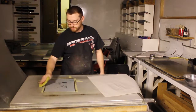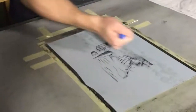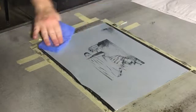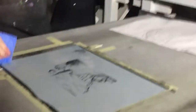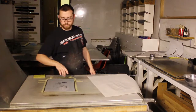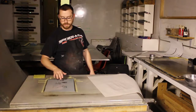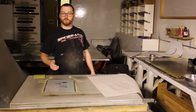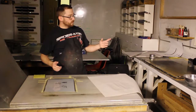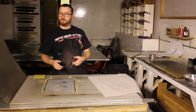This one specifically was based off a drawing. Right now I am working with the hydrophilic and hydrophobic properties of the plate, where the gray area likes the water and keeps water there, and the black area likes the oil, and the oil repels the water. So when you roll it with the rollers, the ink only goes to where the ink should.